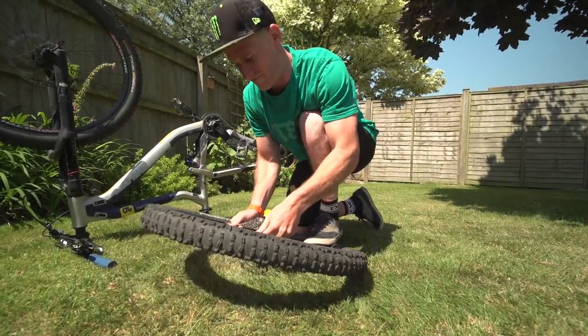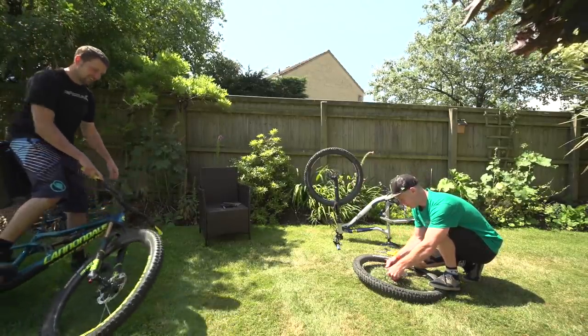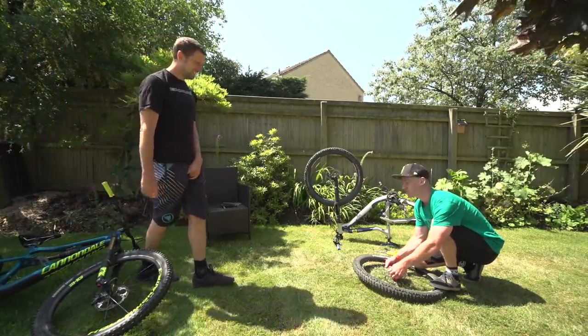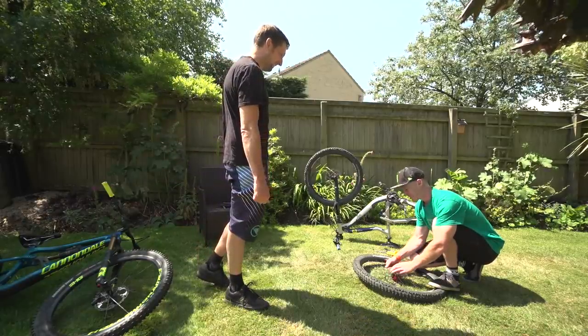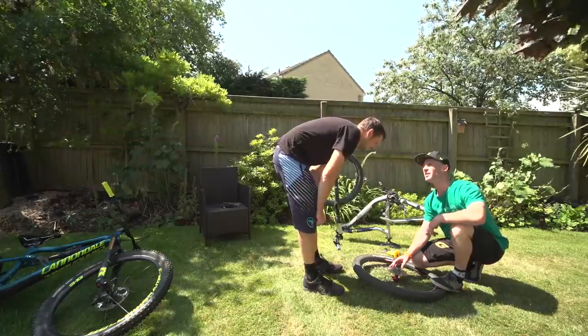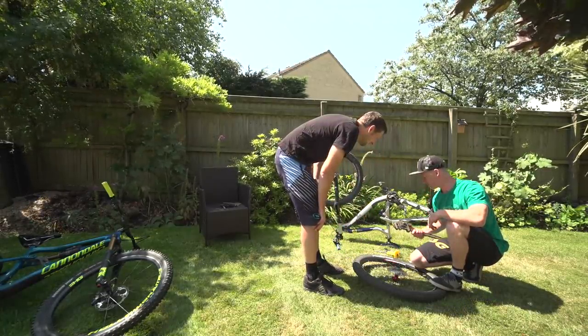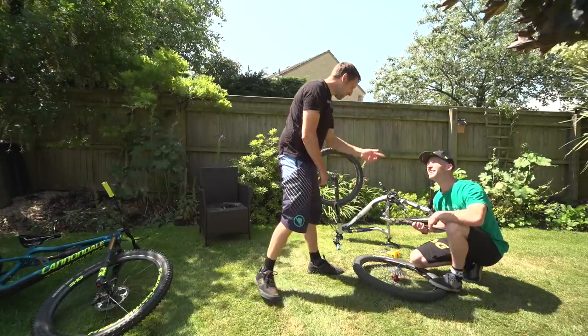Maybe just pull it off. Oh Chris, are you alright? I'm trying to get this cog set off. The cassette you mean? Well yeah, the cogs, whatever, I just want to do that thing you were doing earlier. Oh yeah, you need proper tools for that. What have you been using? Well I found all this in your garage. No way, I've got to grab the proper tools.